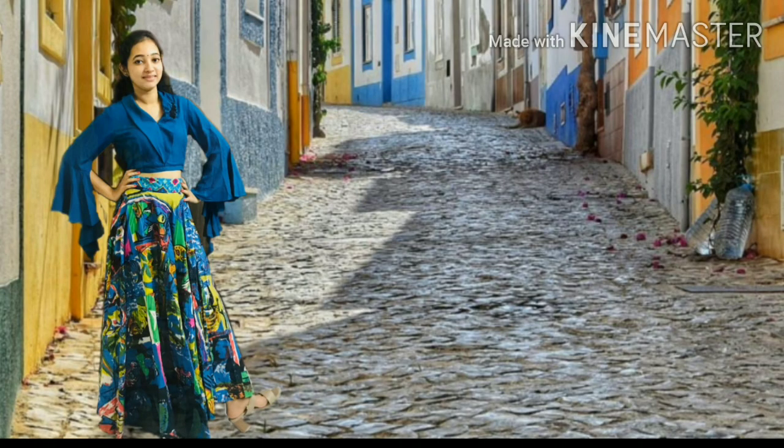For fitting, the top has a side zip. If you look at the length, it has a crop top style. It has a lot of waist length in the skirt and waist jeans. It has a lot of stuff.